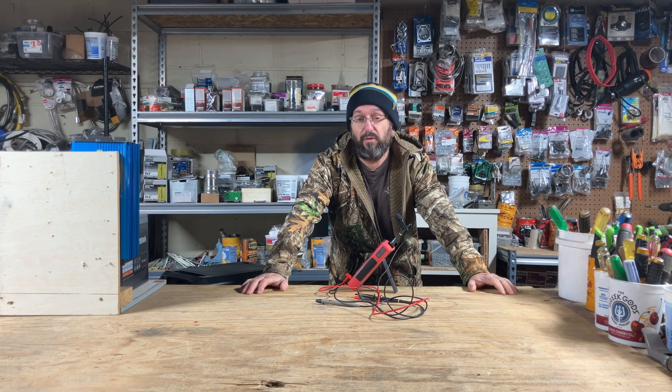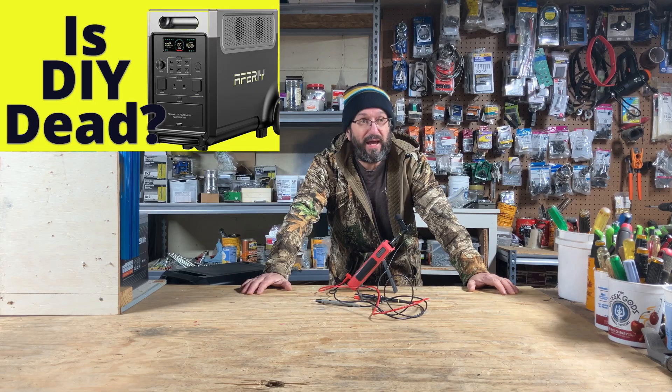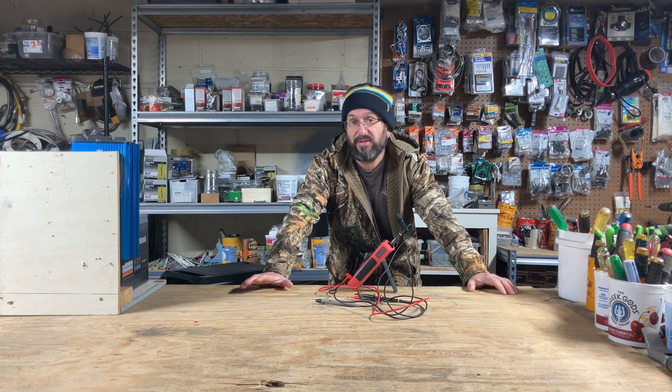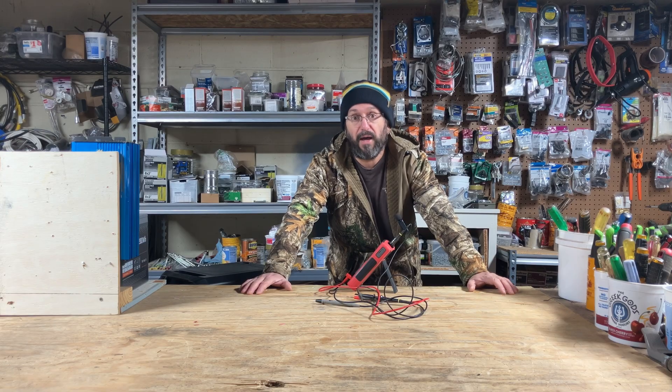I recently did a review video of a portable power station solar generator, and in that video I mentioned that I felt that DIY was dead. Well, now I have a DIY channel, so of course that comment — let's just say I got a lot of feedback on it. But I don't want to run from it. I'm going to dig into that. Was I right? Am I wrong? So today I want to compare a DIY build to a portable power station solar generator that's store-bought.